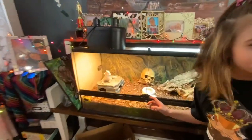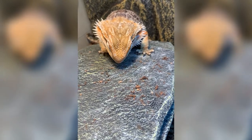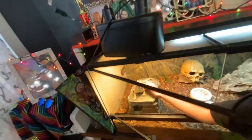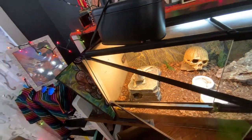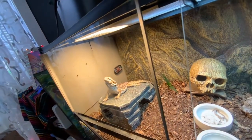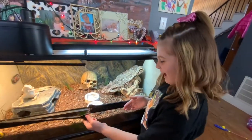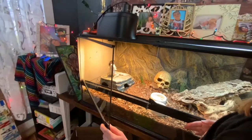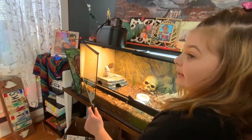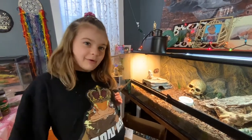This is Cleopatra. She loves worms. Her favorite color is orange, and she loves heating up. She also poops in her water bowl. What do we do when she does that? We dump it out. And she's also the one in the shirt.